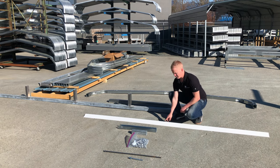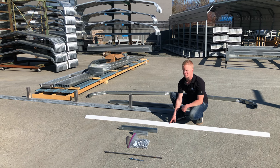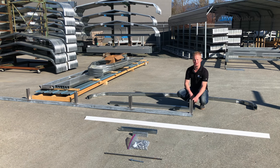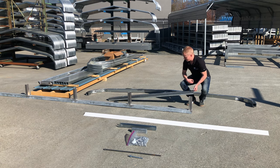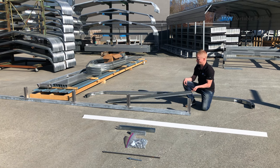Then you've got your trim, which comes in either white or black — this is just a beauty kit. We'll go over the installation of this in a bit as well. Then you've got your base rail, which sits right on the ground just as you see here — this is where your legs will slide right over top. Then you're going to have your posts; whatever length of posts you've got, that's what you'll be given.